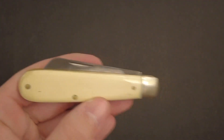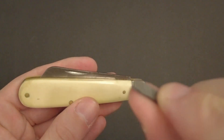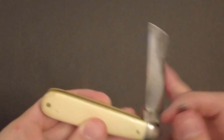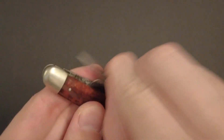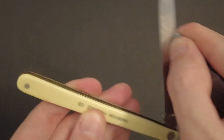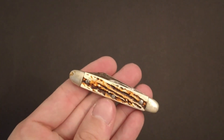You just take your knife, take your pick, put it between your fingers and pretend it's your thumbnail, put it in the slot and pull. Works on all sorts of knives — modified knives, long knives, short knives.